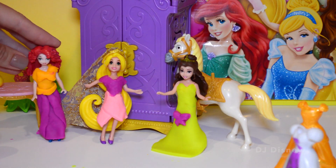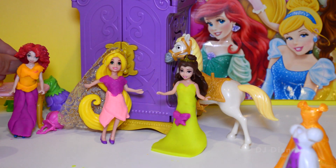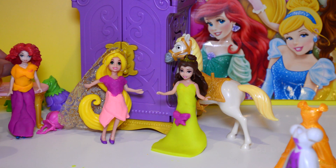I think all the princesses look amazing with the simple dresses that we made out of Play-Doh. Look at all of them. Thanks for watching kids — I hope you'll subscribe to our channel and watch more videos. Bye!